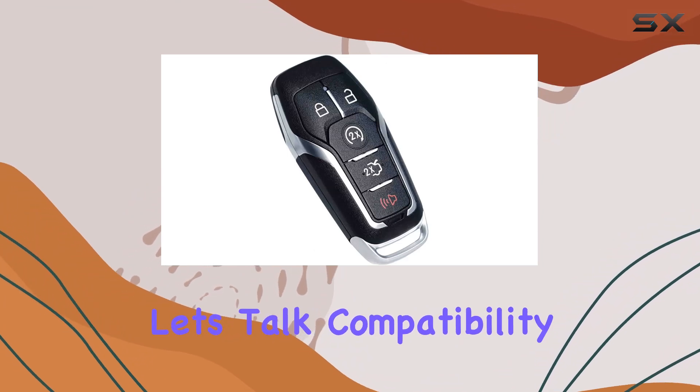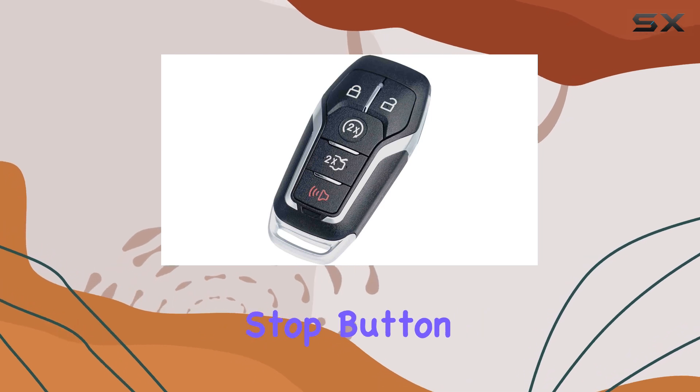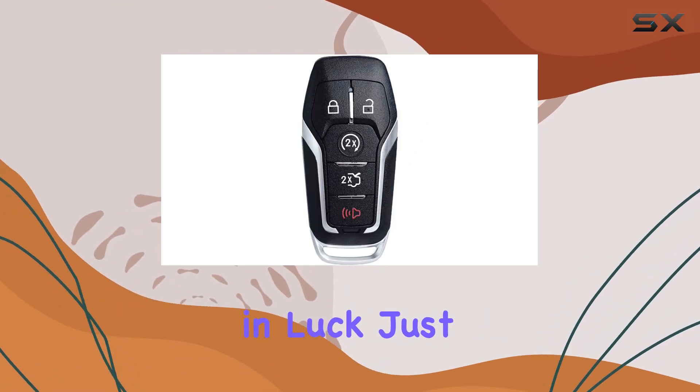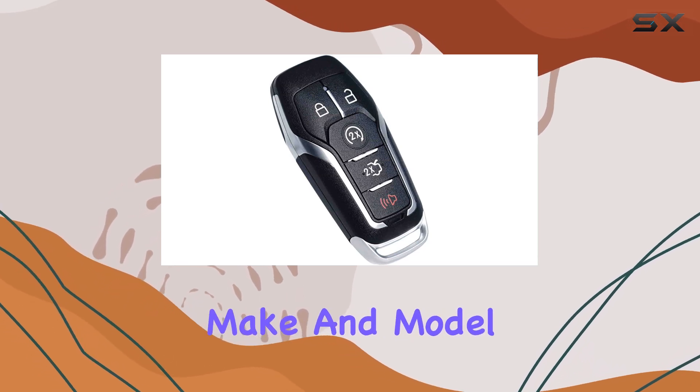Now, let's talk compatibility. This key fob is compatible with vehicles equipped with a push-to-start stop button on the dashboard and a proxy keyless entry system. If your vehicle fits the bill, you're in luck. Just make sure to double-check the compatibility list provided to ensure it's compatible with your specific make and model.